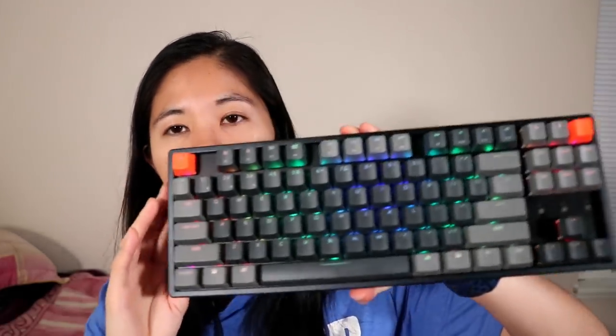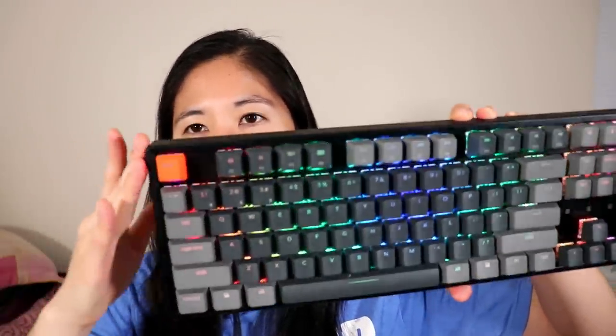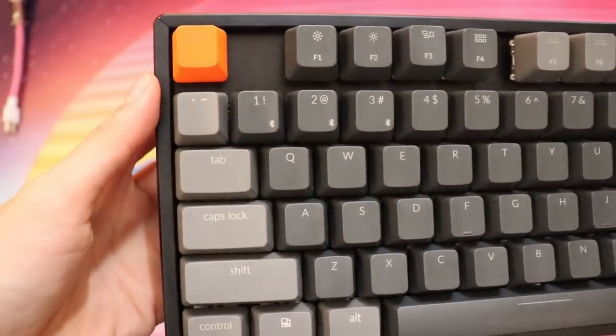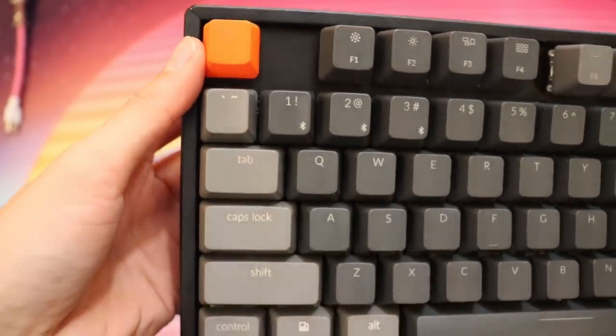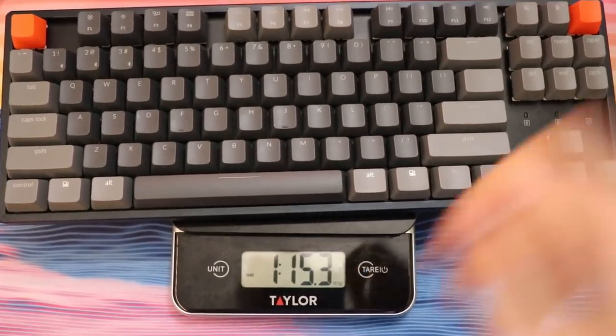Now let's look at the case. Looking at the front, it is a tenkeyless mechanical keyboard — a full-size keyboard without the number pad on the right side. We have the aluminum bezels up top and on the sides. They're super easy to take out with a small screwdriver; there are two screws on each side, and you just slide the top and bottom off. The entire case with the aluminum bezels weighs around two pounds — one pound fifteen ounces, or 890 grams.